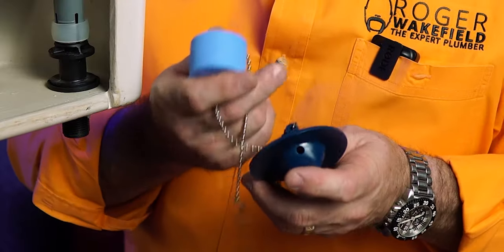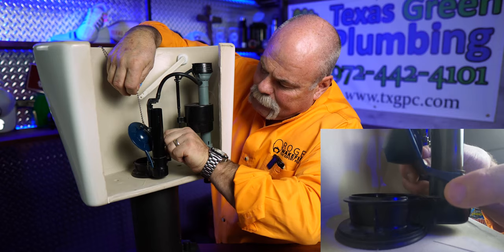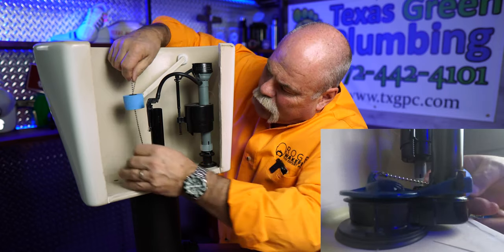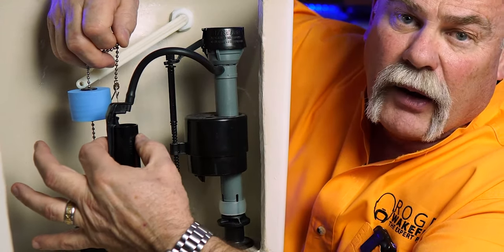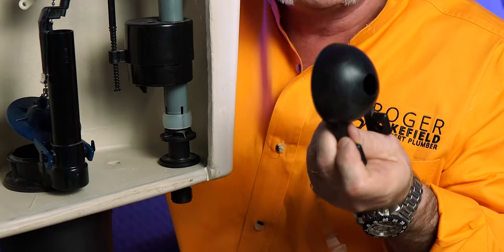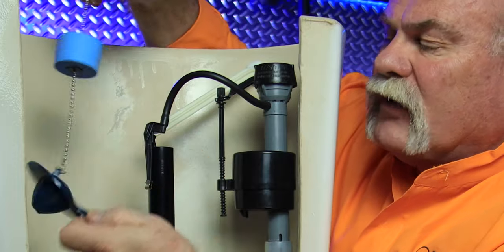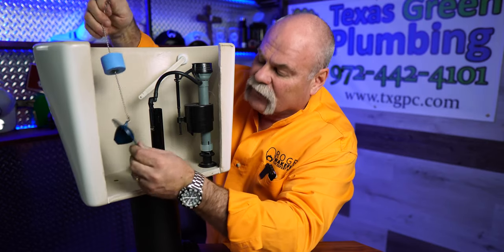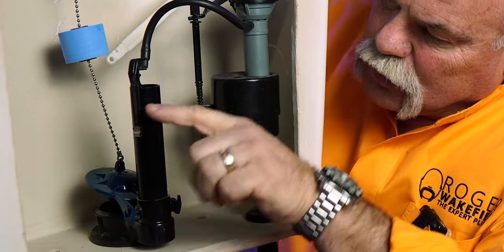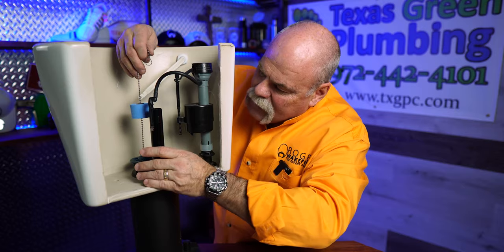One thing to remember is if your flapper has a cork on it — this is important. When it mounts over the ears, you want to set that cork where it will sit right below the top of the overflow tube. The reason is that the bottom of this flapper does not hold as much air as some of the others. If you take the cork off — and I've had a plumber that worked for me pull it off and throw it away — it doesn't work right and you have to go back and do the same job again. Put it on, get it where you want it, look at your water level, and put the cork at about the middle height so that if it goes down a little bit you know you're going to be okay.